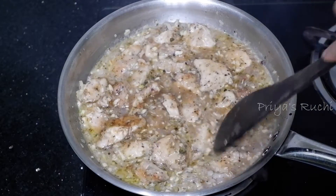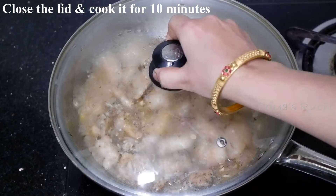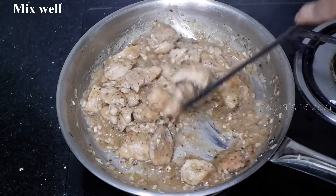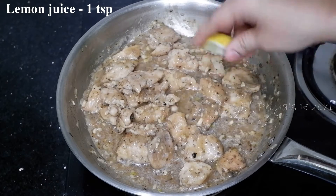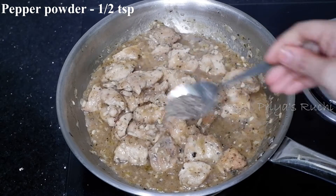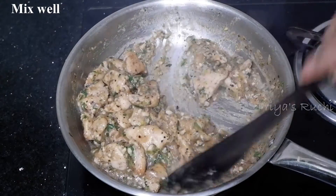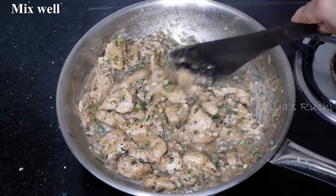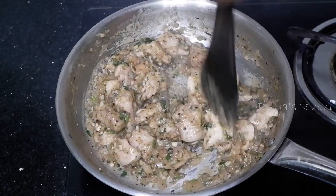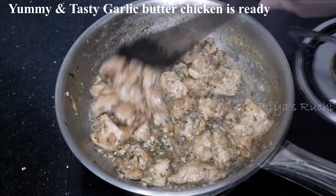The garlic is now ready. I am going to mix it with the rice — add the rice. It will be done with the rice and garlic chicken in the bottom. The food will be ready: 100% restaurant-style garlic butter chicken.